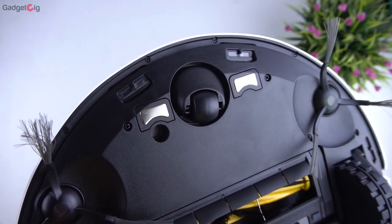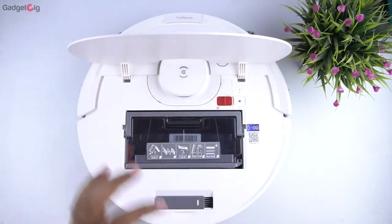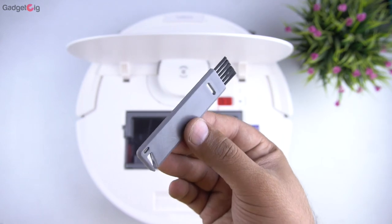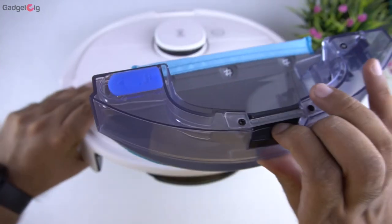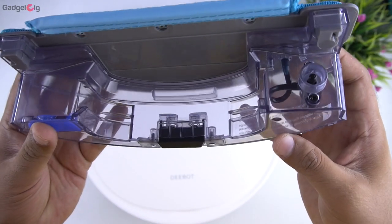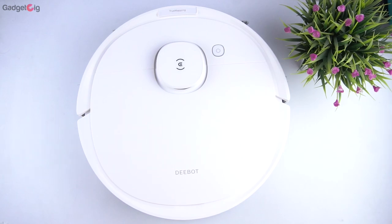On the top we have the charging points along with the roller. On the top we also have the dustbin along with the power button, and you get a cleaning brush on the top as well. On this side we have the water compartment — you can only use plain water in it. That's the overview of our cleaning robot.